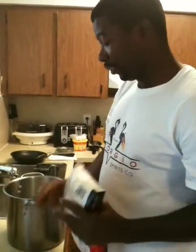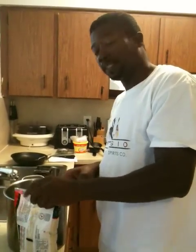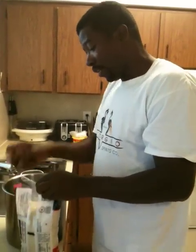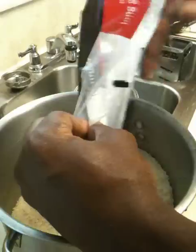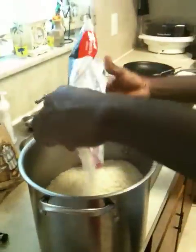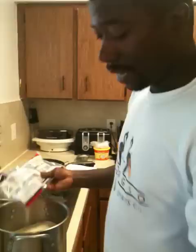This is part three of cooking my rice and peas, Jamaican style. I've already had three pounds of rice — this is about three pounds. I'll be doing three three-pound packages, which is nine pounds total.